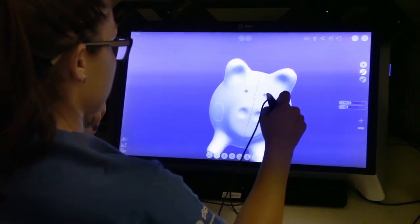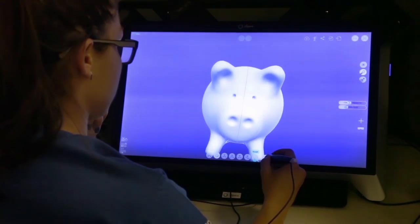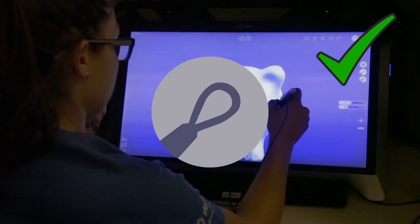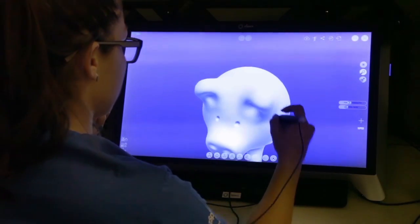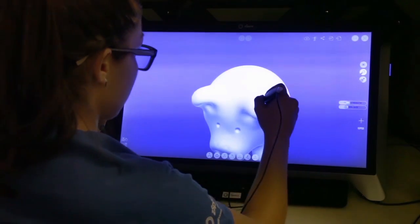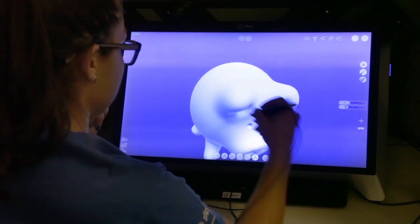Awesome, that looks great. Now we're going to click on the sculpting icon that looks like this. We also want to make sure we turn off the mirror mode. Drop the brush intensity and gently brush on top of the ears, giving it that ear fold.